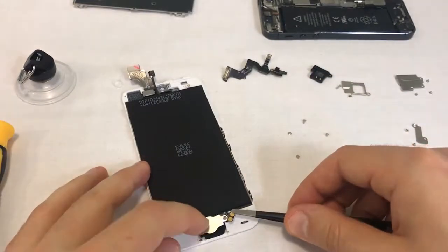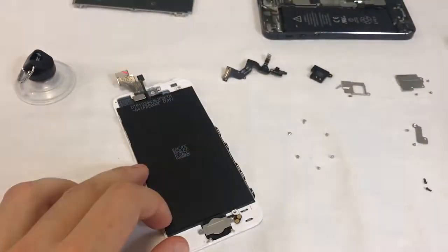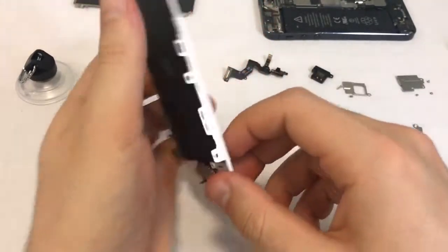Put the home button flex with the metal shield on top of the plastic button and screw it down. Make sure the home button's flex is flat against the plastic frame. Flip your screen again and press the home button a couple of times just to confirm that it reacts well.